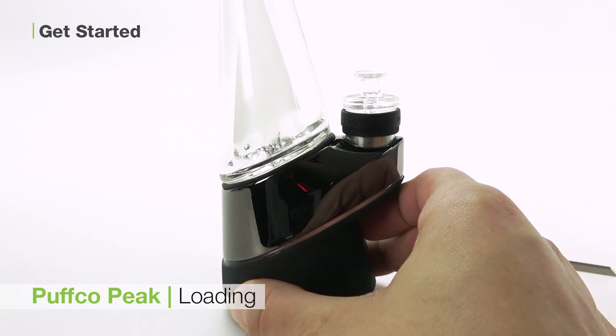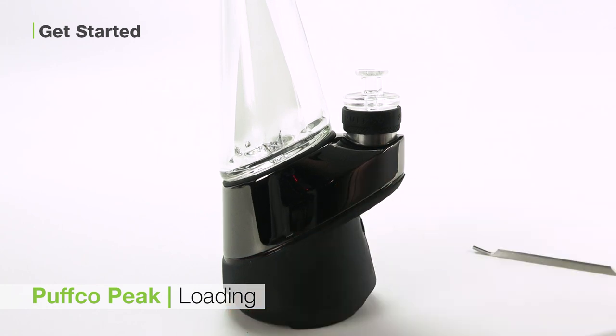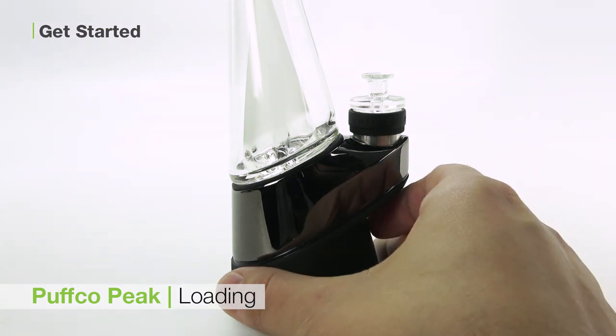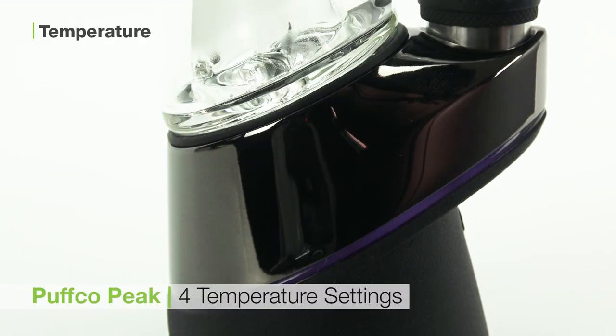The Puffco Peak has one button, so press and hold it for three seconds to turn the unit on. The Puffco Peak will automatically turn itself off after about 10 seconds to conserve battery, but can quickly be reactivated with another double click. It also features intelligent temperature calibration so you get a consistent hit every time.